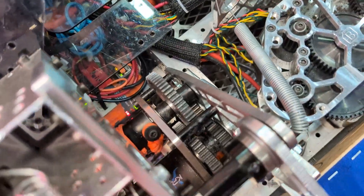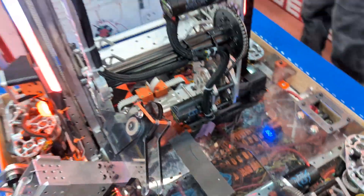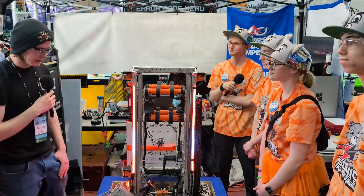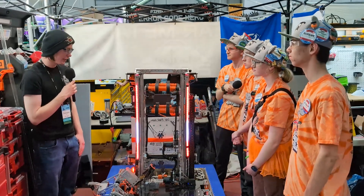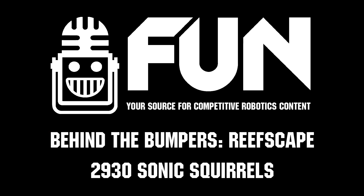Awesome. Any questions? No, that's it. Thank you, Team 2930, for showing us your robot. I hope you do very well tomorrow in your last matches and in the Alliance selection. You've been really consistent so far — keep it up. Thank you.